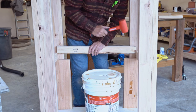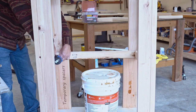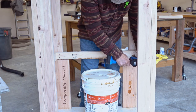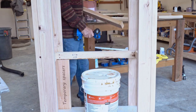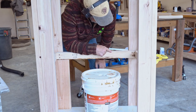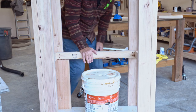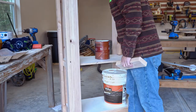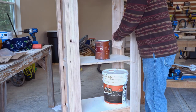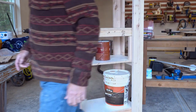I'm using 2x3s for the shelves. For the bottom one, I'm going to leave the front off so I can grab the pails easier. That 3/4-inch MDF will be plenty strong enough. Using more spacers — different length this time — and repeating just like the first shelf. And it's all done.